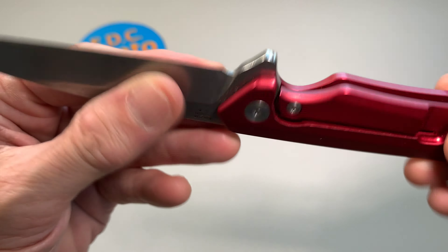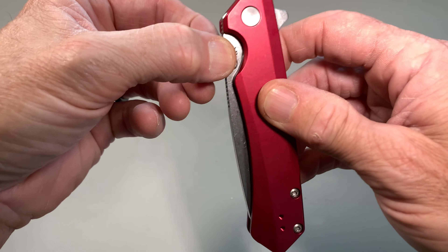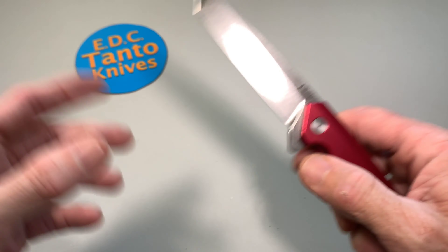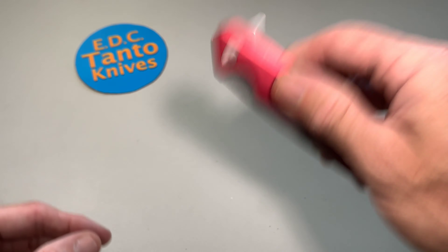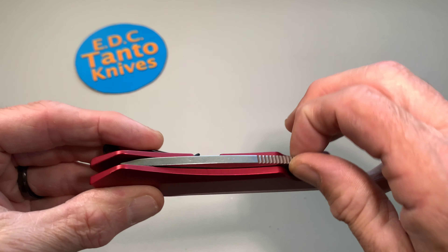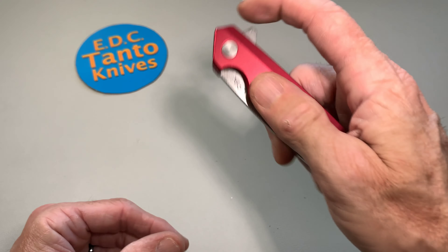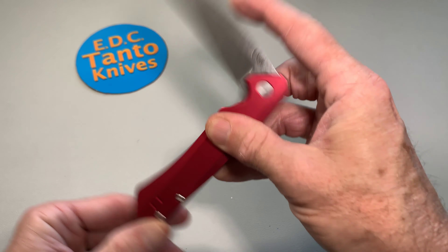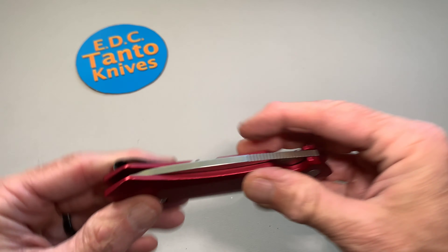And that detent ball — boy, that's a stiff detent ball. We've got a little bit of lash there. There's nothing anywhere else, so there is a little detent lash. Some people might be really bugged by it because you can kind of feel it if you shake it — it's pretty noticeable. Let's see if I can fail it — not really. It's a pretty good flipper tab; if it was a small flipper tab you might have issues, but other than a little detent lash it's fine.